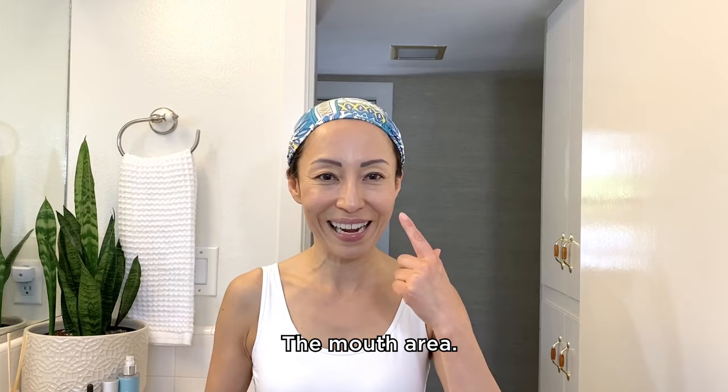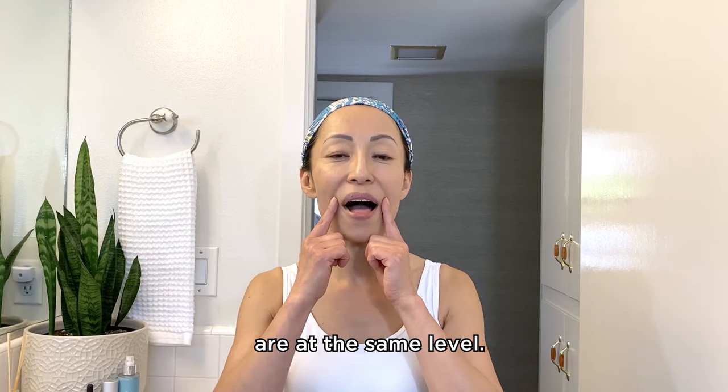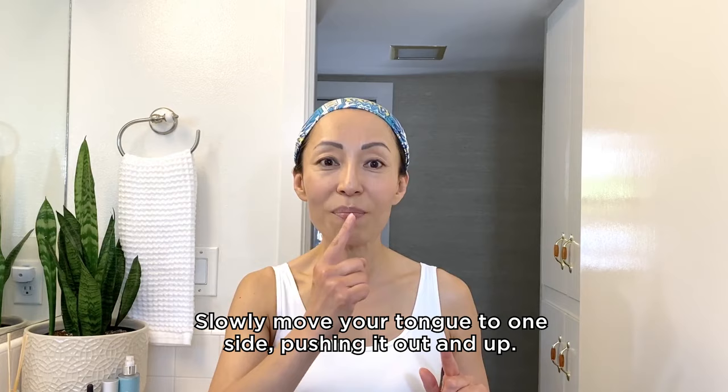Now let's work on the lower part of your face, the mouth area. The yummy face pose. Lift up the corners of your mouth — gives you nice, defined cheeks, making you look good and feel happy. Smile, making sure both corners of your mouth are at the same level. Stick your tongue out as if you were trying to touch the tip of your nose, and hold this for 3 seconds. Ready? Slowly move your tongue to one side, pushing it out and up. Hold this for 3 seconds. Ready?